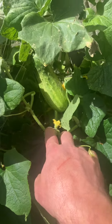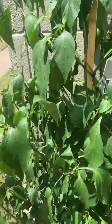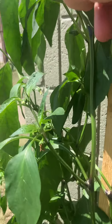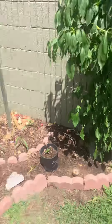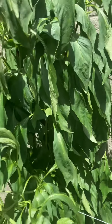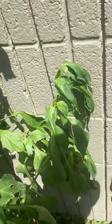I got like three cucumbers about that size. I'm seeing quite a bit of jalapenos, and I'm seeing quite a bit of banana peppers too. This plant has got a few banana peppers here and there.